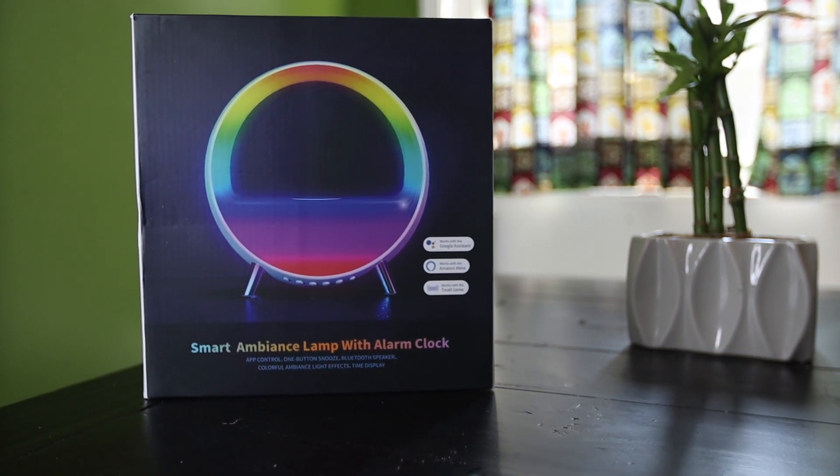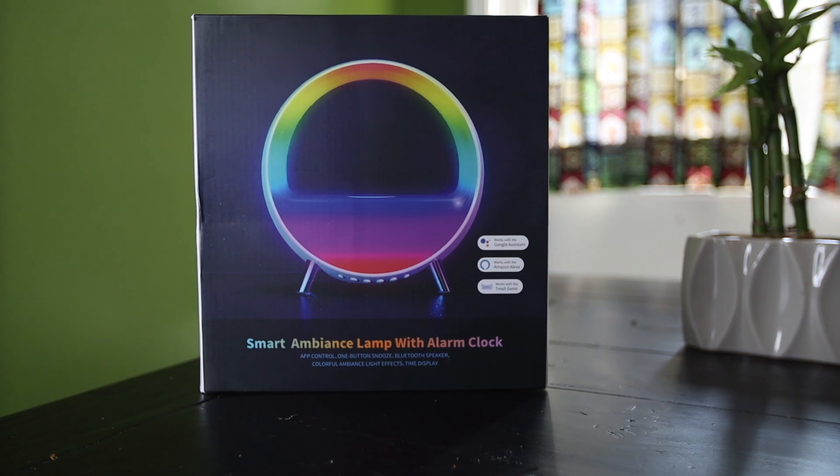In this video, I'm going to show you that you can take any device with an Amazon Skill and integrate it into Home Assistant. We're going to use this unique light from Takala as our example. Stick around because we're about to automate some boring stuff.